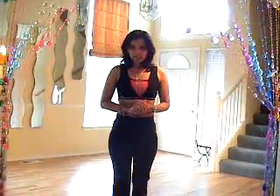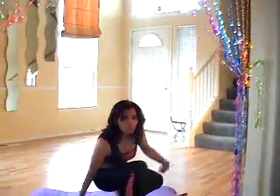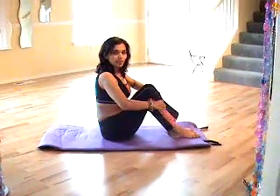Hi. Today we are going to be talking about one very important exercise in Pilates. It's called Rolling Like a Ball. Pilates generally focuses on core abdominal muscles and also your back strengthening. This exercise is really good for your core.